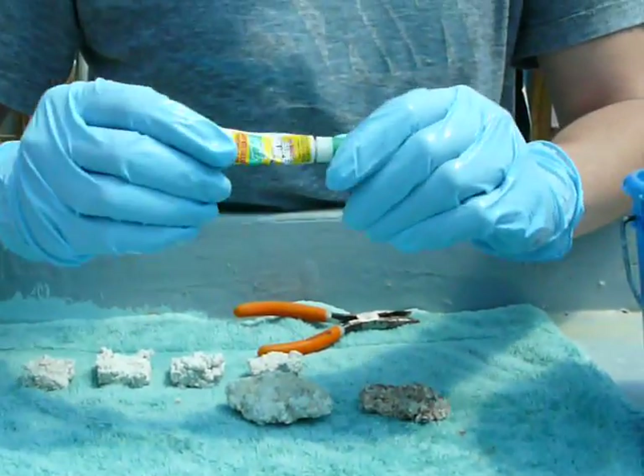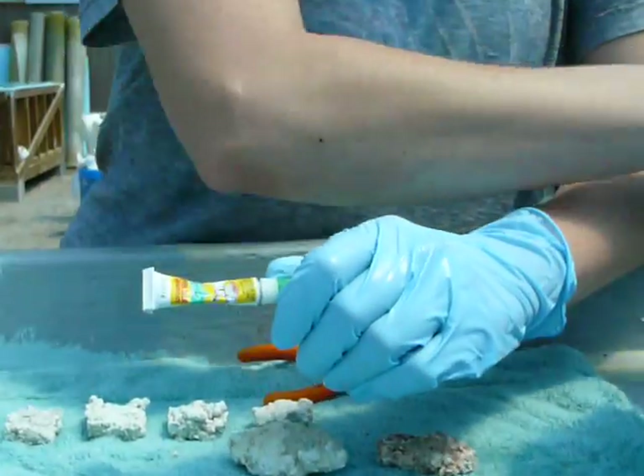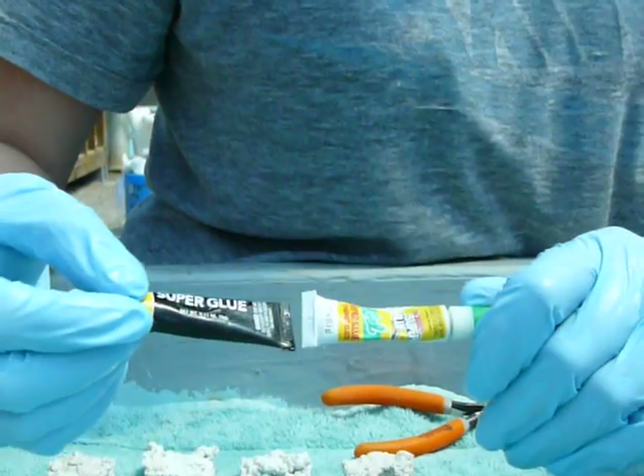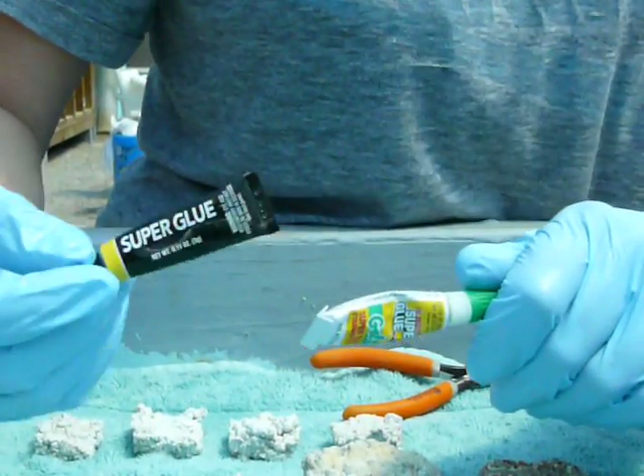Now I've got my super glue gel here. You can use the regular super glue, but for having SPS stand up straight for you, it's a little bit easier to use the gel. This stuff is better for gluing rocks to other rocks.